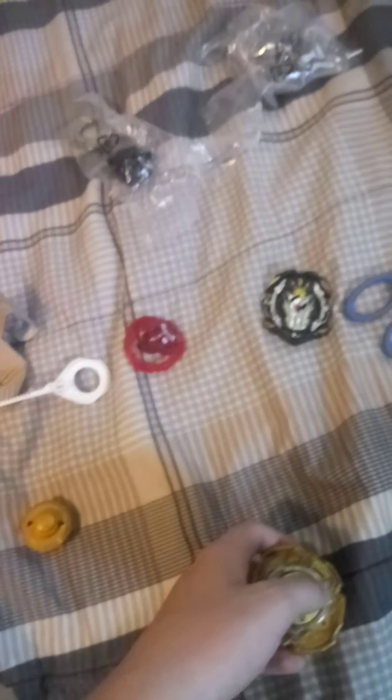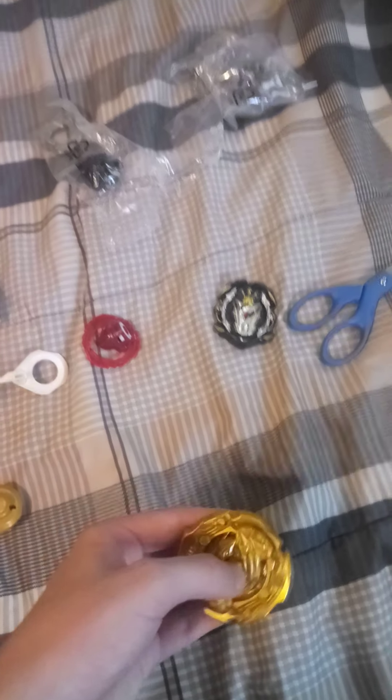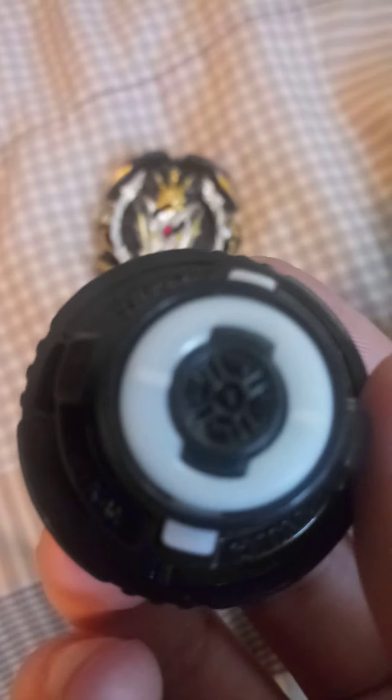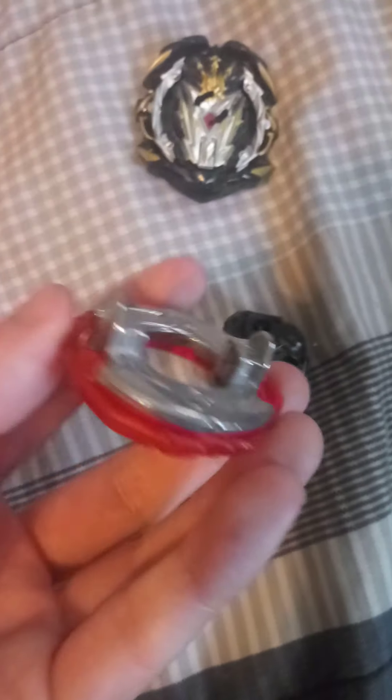Let's put these bad boys together. So I got my combo ready — got the triangle disc and this yellow and black. It looks really nice. Now for Prime Apocalypse. So it's the Prime Apocalypse layer. I love the design of this new reboot driver, it looks so cool. See the little chip there? And you got the zero disc — it just looks bland, so I took this frame from my Genesis Valtric and I'm putting it on. Here it is, it looks nice.